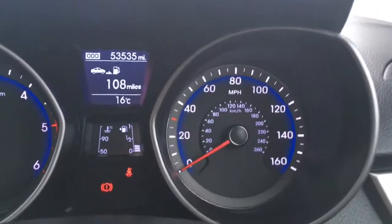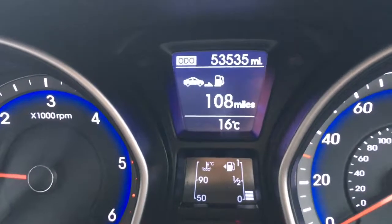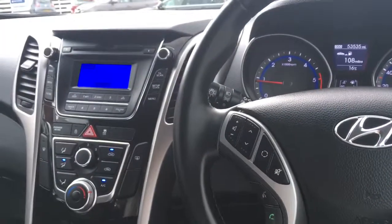We've got black and grey cloth upholstery, again really neatly presented and really comfortable, which is obviously important. If I go to this screen here for the driver and pop the car into reverse, we get a graphic up here for the parking sensors, just to make life easier in the car park.